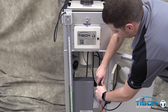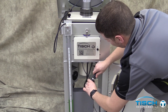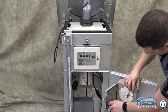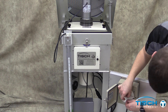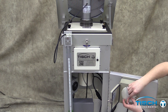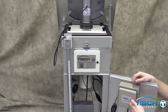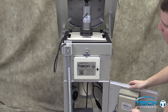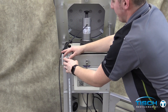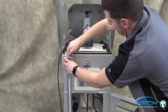Unplug the motor from the power source, then plug the motor back into the flow controller. Replace the cap on the pen of the recorder and close the recorder. Remove the black tubing from the manometer and calibrator. Tighten the valves on the manometer, then remove the calibrator from the adapter plate.